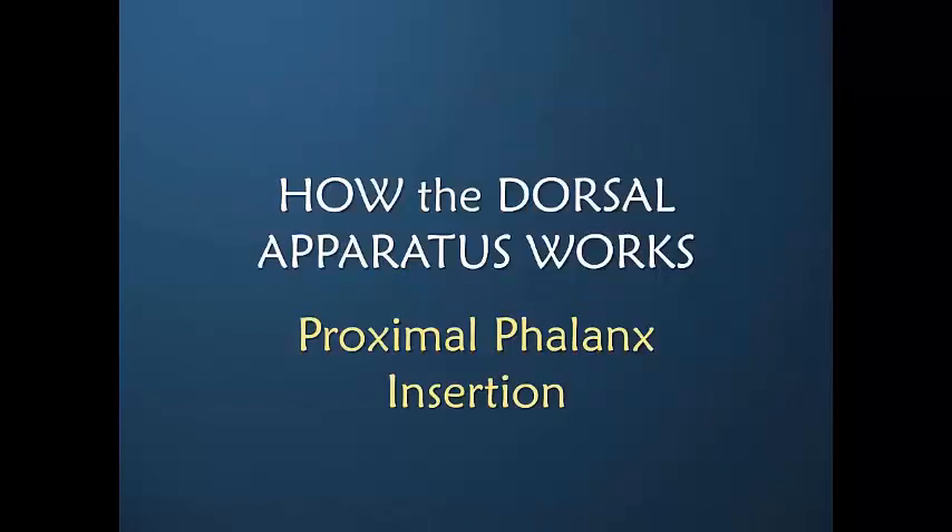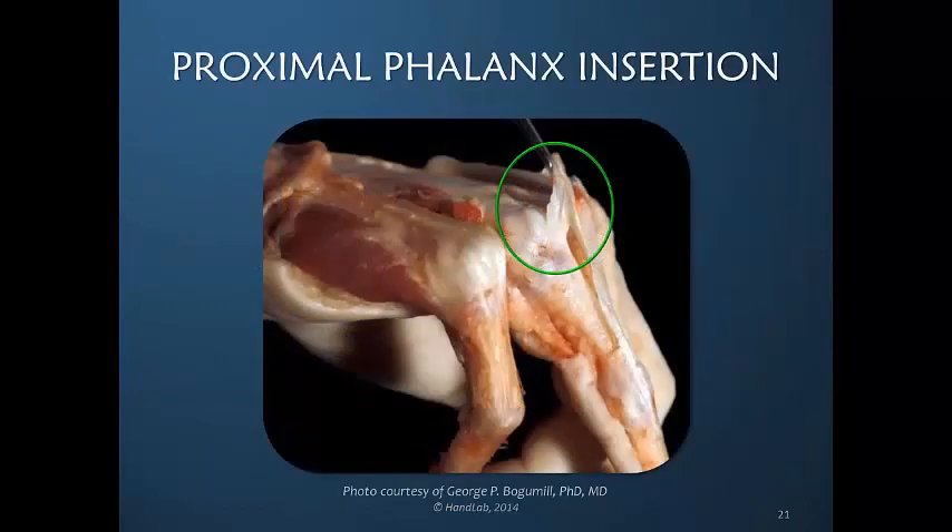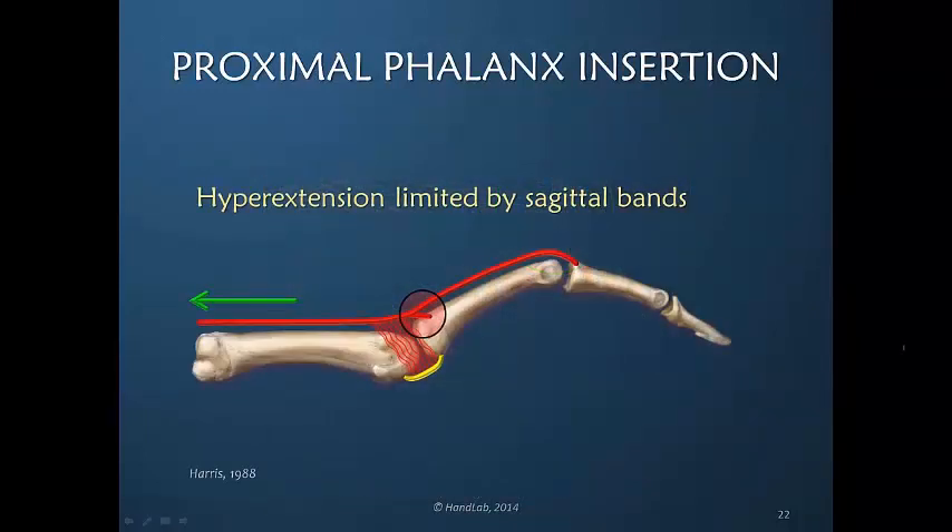There is a proximal phalanx insertion which we discussed as being highly variable. This example is rather significant — it occurs just distal to the metacarpal phalangeal joint and is part of the extensor digitorum communis, which has become the central slip inserting into the base of the proximal phalanx. There is tension into this insertion only during active metacarpal phalangeal joint hyperextension. During normal flexion and extension there is no tension in this structure and therefore it is not active.